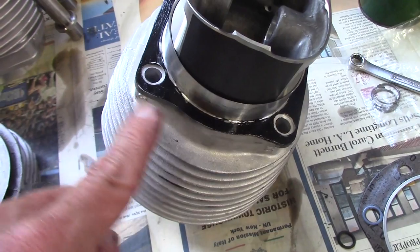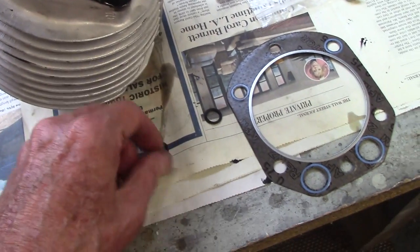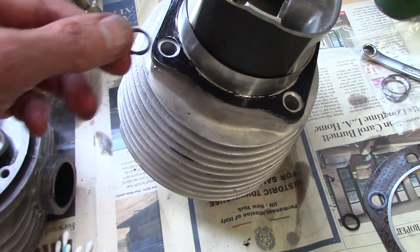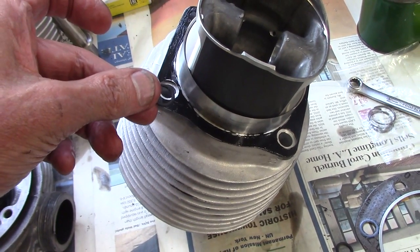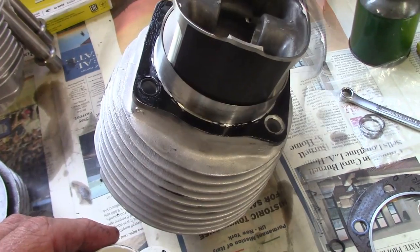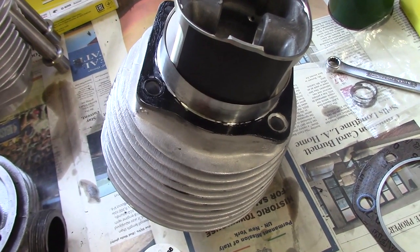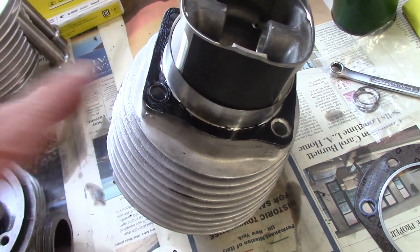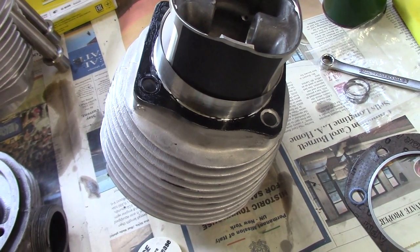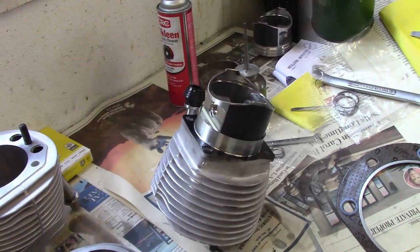The top stud holes are oil passages, so they get small O-rings installed before we slide the cylinder onto the studs. To keep the O-rings in place, we put a tiny dab of silicone grease on them — that tends to keep them stuck in the holes so they don't fall out when sliding the cylinder on.